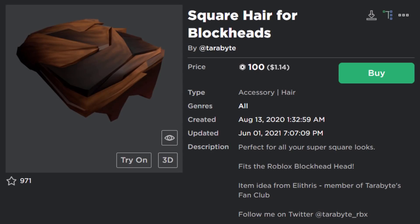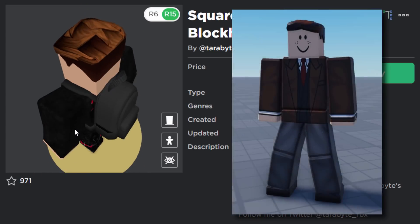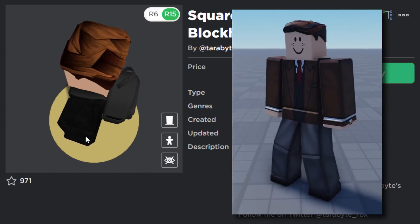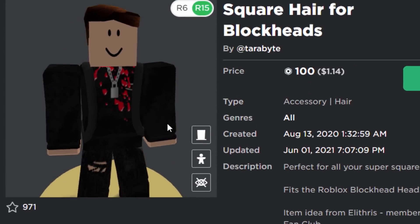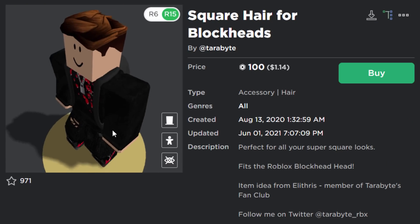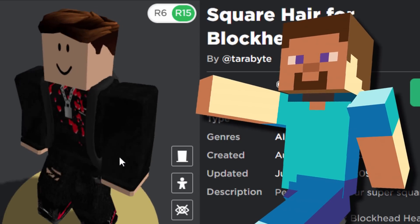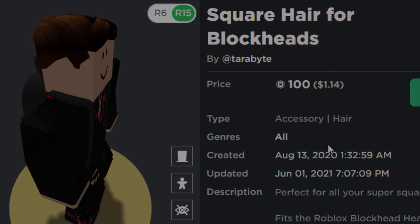There is a block head UGC item made by Terabytes for 100 Robux — it's a hair which fits block heads and it looks so cool. It's nice to see that somebody made a block head UGC item so block heads aren't forgotten forever. If you use the block head and want some hair, this could make a really good Minecraft-style character.